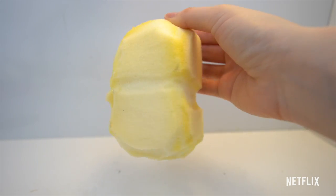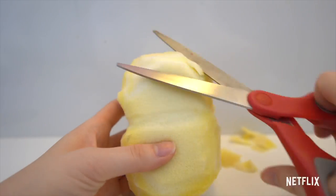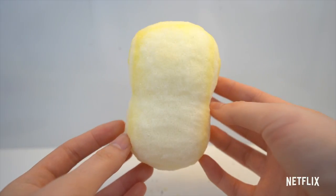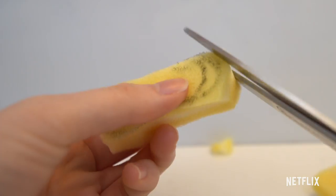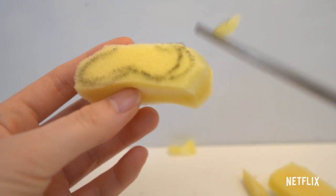Now that I have my basic shape, I'm going to smooth this out even more so that it looks nice and round. This is how your squishy should look after you smooth it out. Next, I'm going to be cutting out the muzzle. I draw out the shape I wanted and then cut along the outline, and I also rounded the top of the sponge.